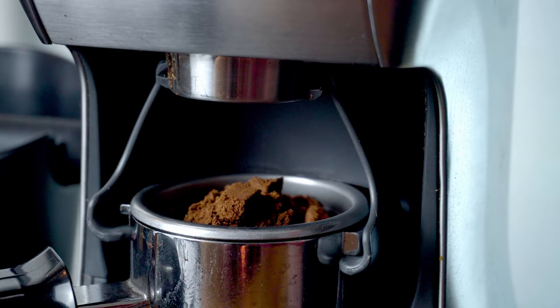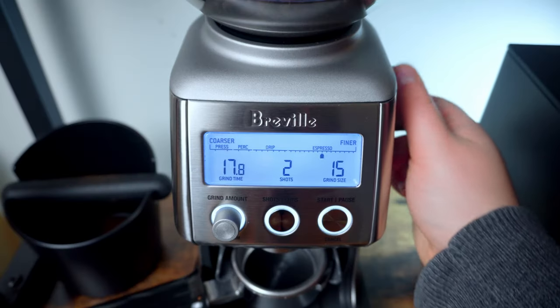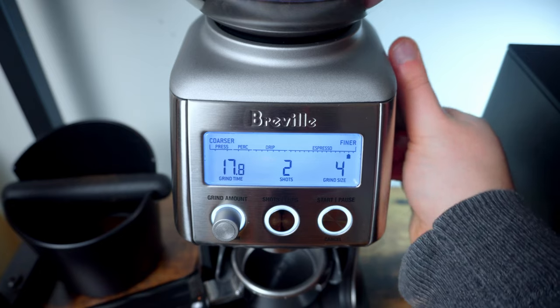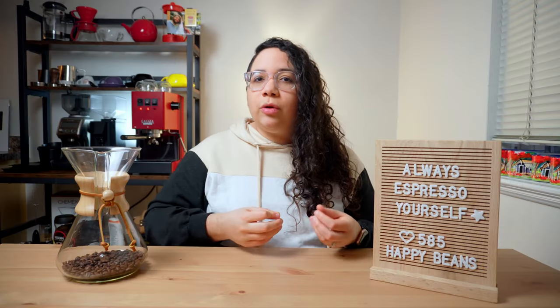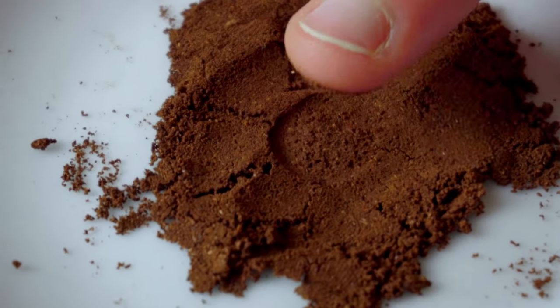Here's how I do it. Start by pulling a shot with your current settings. If this is your first time, begin by setting your grind size as fine as you can. The ground coffee should look more like powder than sand — you should be able to see your fingerprints on it if you touch it.